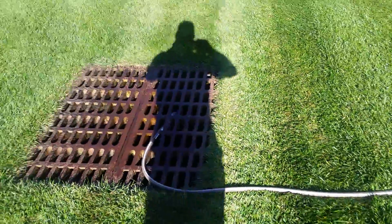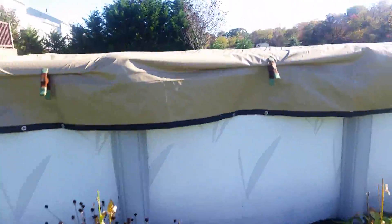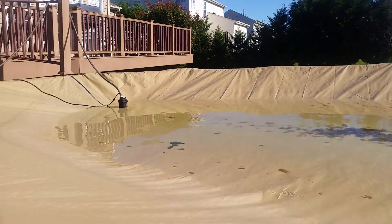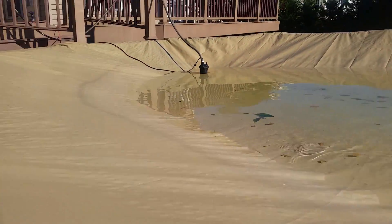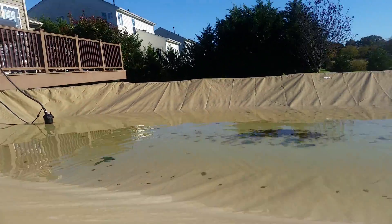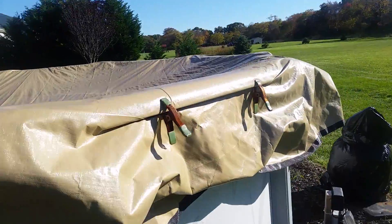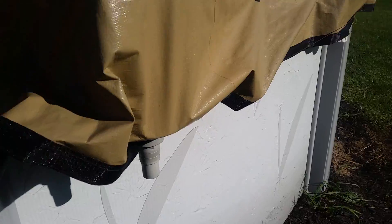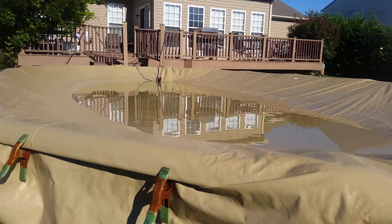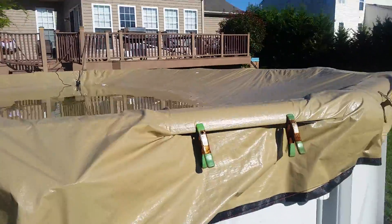I'll get that water out of there and hopefully try to stay up on it a little bit better. Now that my pump's running, notice if I let the pool cover drop in — it's pretty obvious — but as the pool cover drops in from the weight of the water, taking the path of least resistance, it comes out the skimmer tube. The further it goes down, the less water I have in my pool when I reopen it.